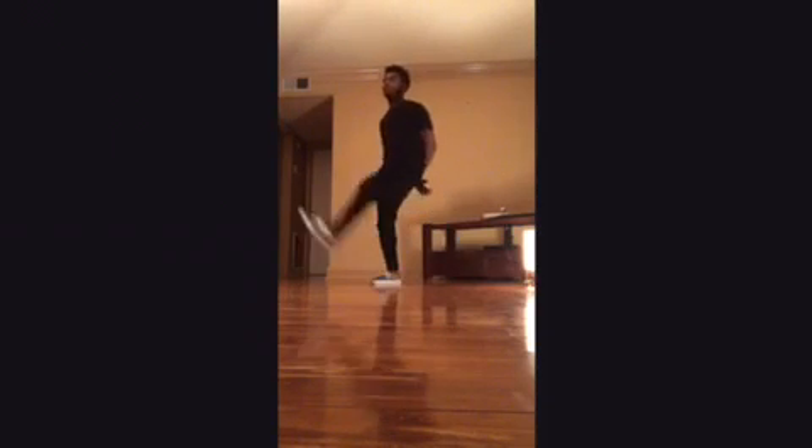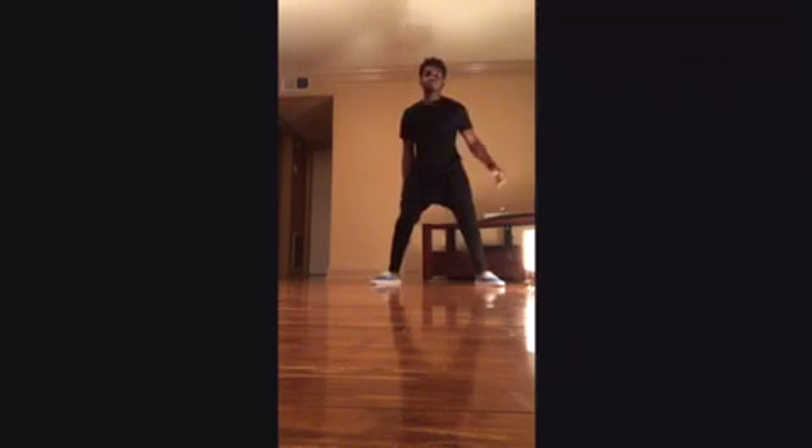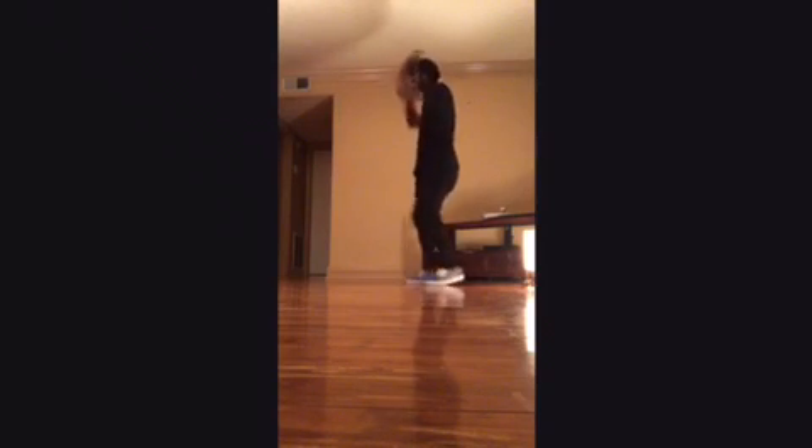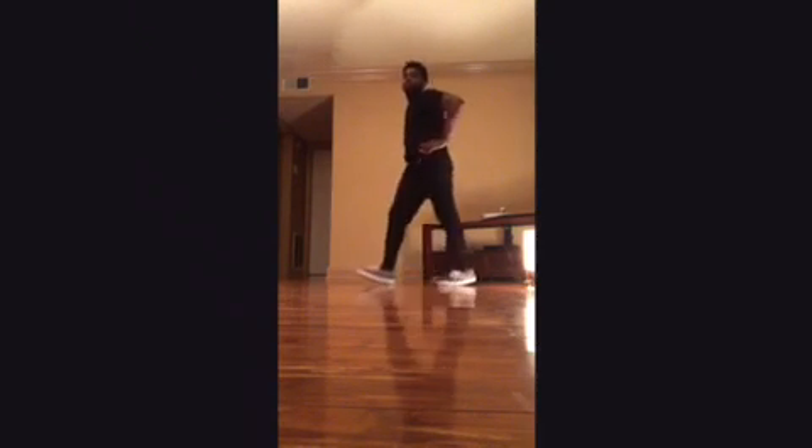Circle. And a circle. Arms. One. Two. Three. Four. Five. Six.